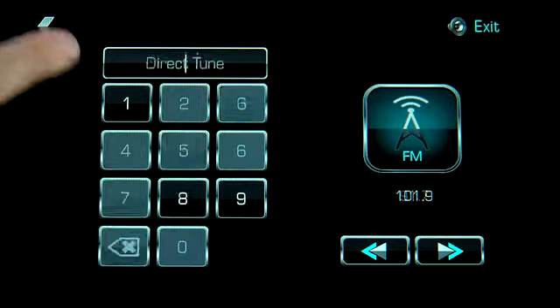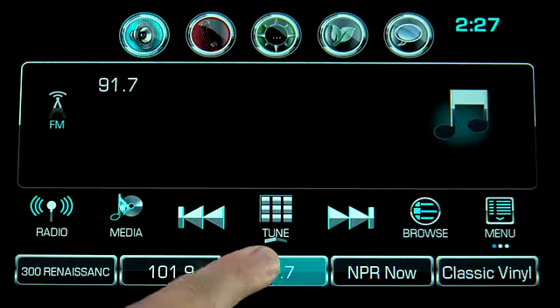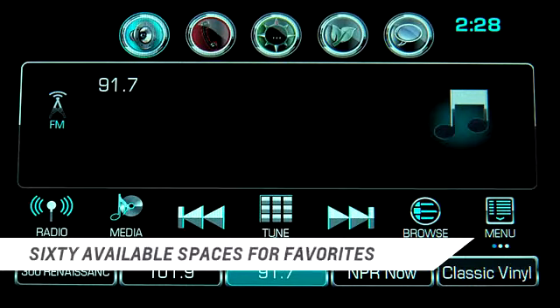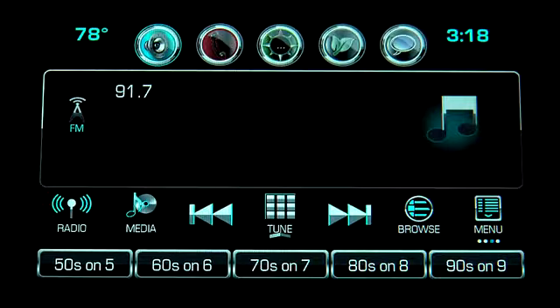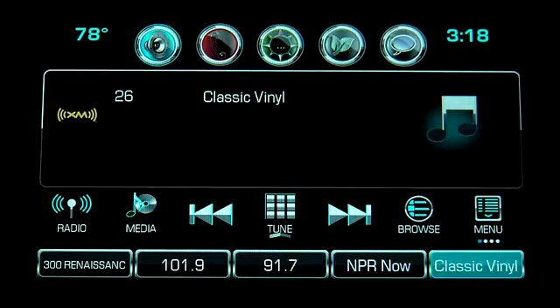To save a station as a favorite, tune to the station and then press and hold an available favorite space until you hear a beep. There are 60 spaces available for favorites. To scroll through a partial list of your favorites, touch the screen and drag or swipe the list sideways to see more.